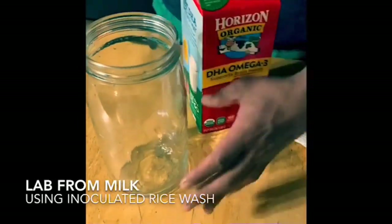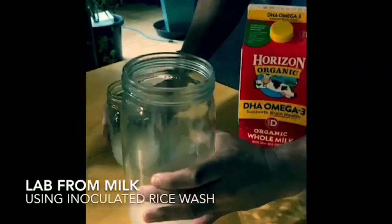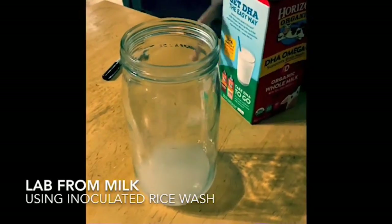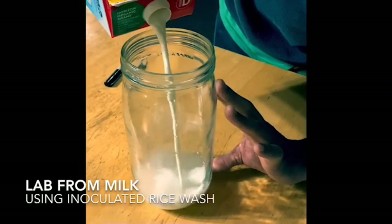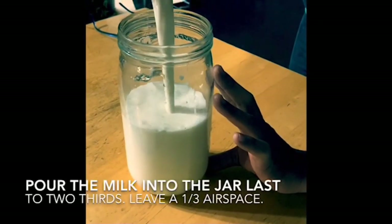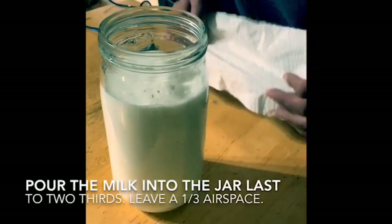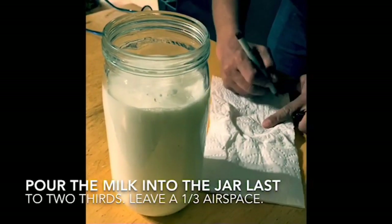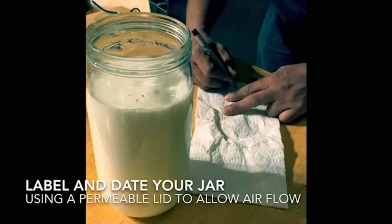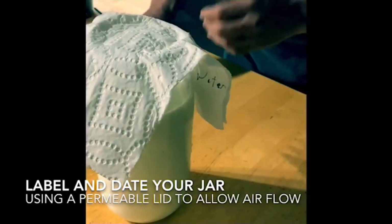Pour your inoculated rice water into your larger jar first, so that pouring the milk has the action of stirring. Pour at a 1-to-10 ratio. Using your hand for measuring helps you develop the hand-eye coordination to achieve consistency in future intuitive measuring. Using a one-third air space is a principle applied to light ferments and inoculations within KNF, or Korean natural farming — you are in essence creating a microclimate of proportional humidity and temperature conducive to the reproduction of your inoculations and the extraction capacity of your light ferments.